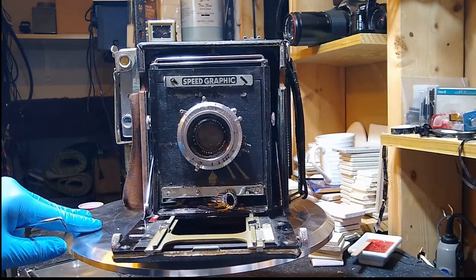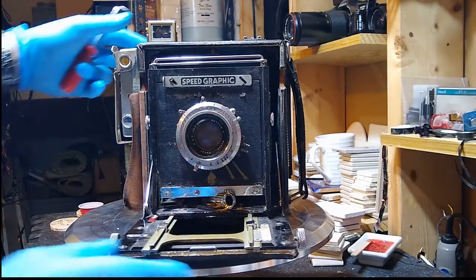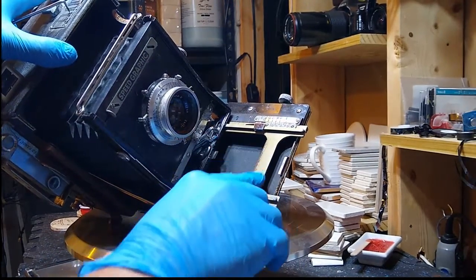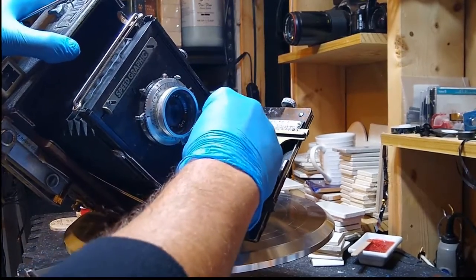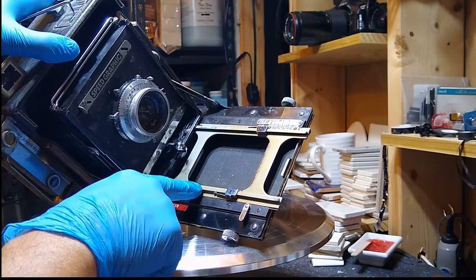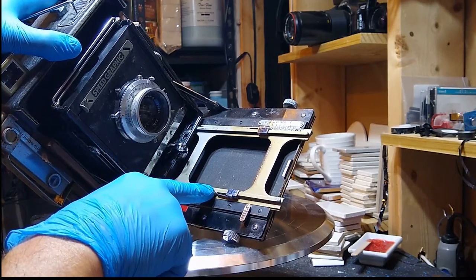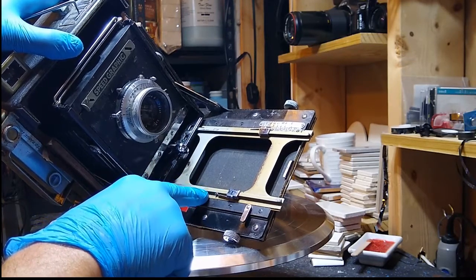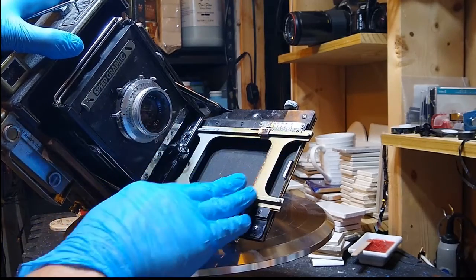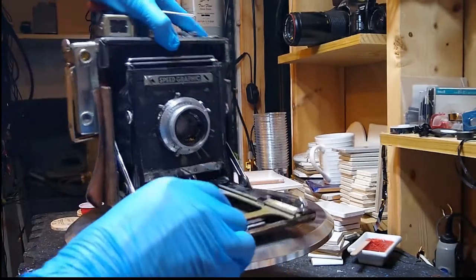On the front here, the base has this kind of yellowish discoloration. If we move the front standard back a little bit, you can see it stops at a very specific point. My working theory is that perhaps after this camera got ruined by being submerged, it was just used for display, and this front got some UV damage — as you can see with the different color there.